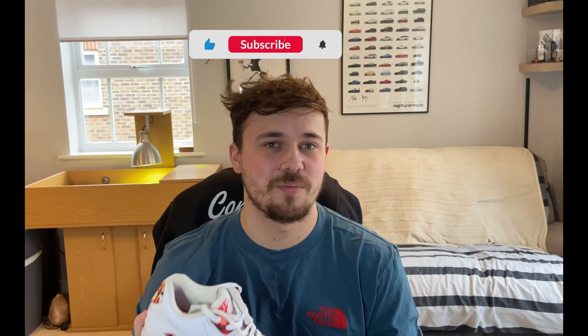Hello everybody, welcome back to the channel. I hope you are all well. So in today's episode of Let's Talk Crepes, we're going to be talking about the Air Max 9C London Eton Mess, which released back in 2015. Now if you're new to the channel, please consider liking, commenting and subscribing. I upload every Saturday and with that being said, let's jump straight into this video.